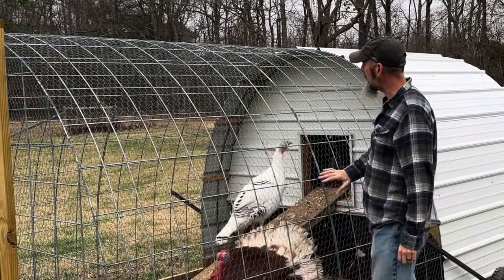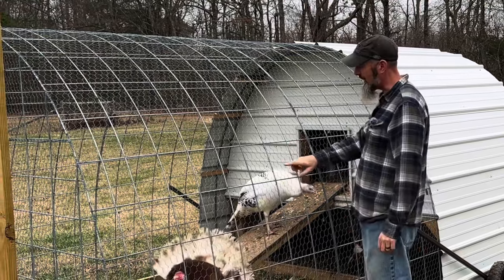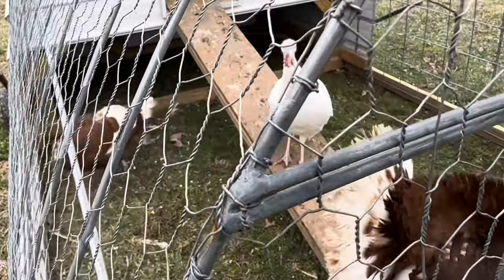The whole turkey run area is covered in chicken wire. I went through and hand tied all the chicken wire to it so it makes it nice and sturdy. I'll give you guys some details of how I tied this stuff together.